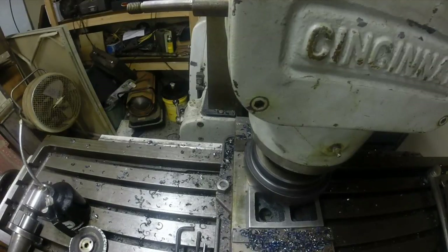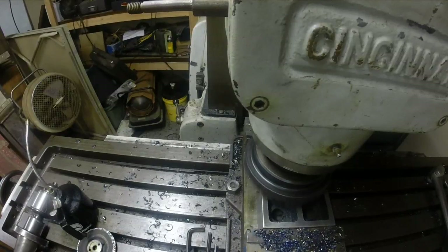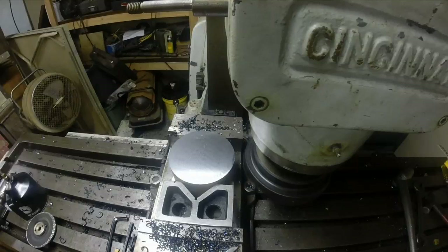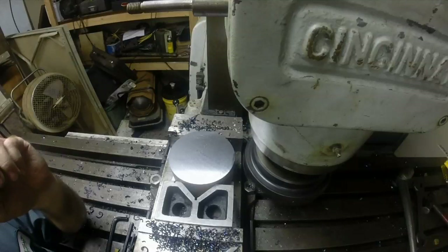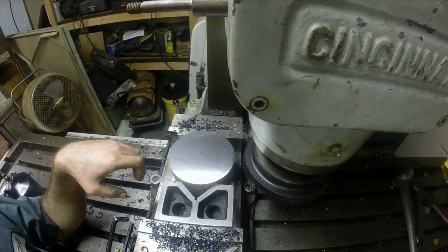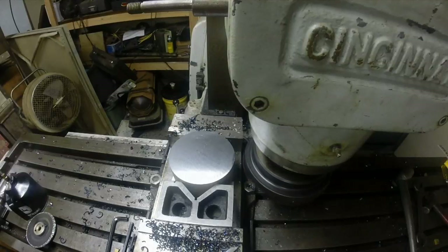All right. So there's the surface finish at, tearing off two hundred thousandths at ten inches a minute. Let me slow this down a little bit and see what kind of surface finish we get — we'll do four inches a minute.